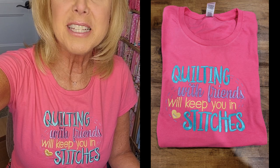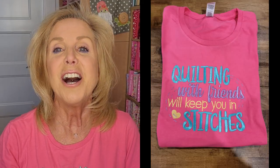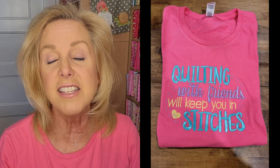I always get questions about what my shirt says. It says 'Quilting with friends will keep you in stitches.' This is from Designs by Juju. It was a design that I made before I went and met Kim and Chris at the International Quilt Festival out in Utah — that was super fun last year. I will add a link underneath this video in the video notes for where you can find this design.